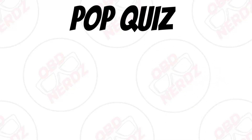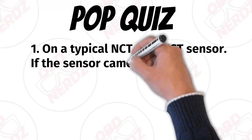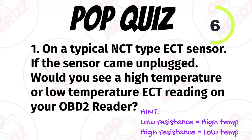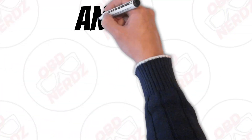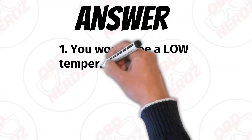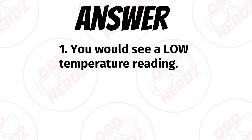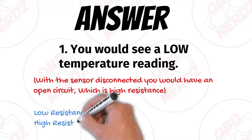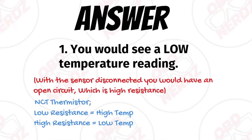Before we get into troubleshooting, a quick pop quiz. On a typical NTC type ECT sensor, if the sensor came unplugged, would you see a high temperature or a low temperature reading on your OBD2 reader? If you answered low, you are correct. With the sensor disconnected, you would have an open circuit, which is a high resistance, and you will see a low temperature reading.